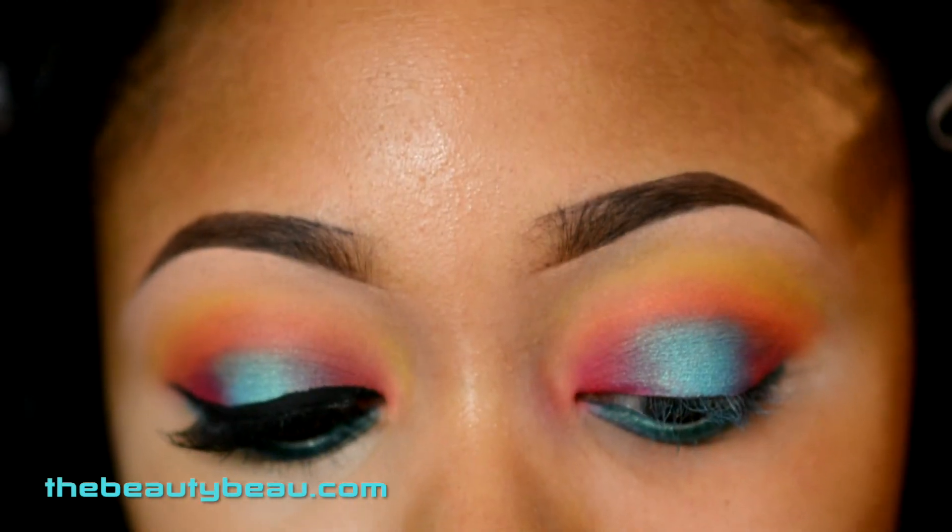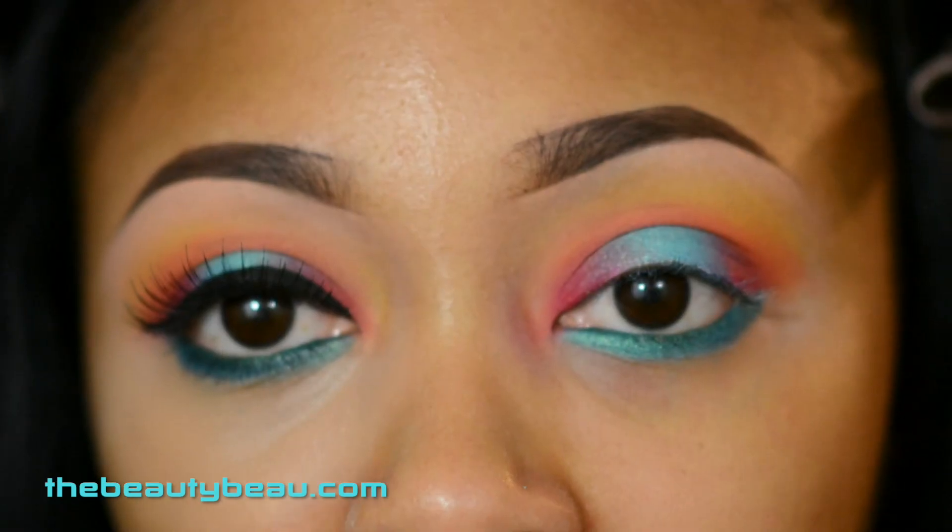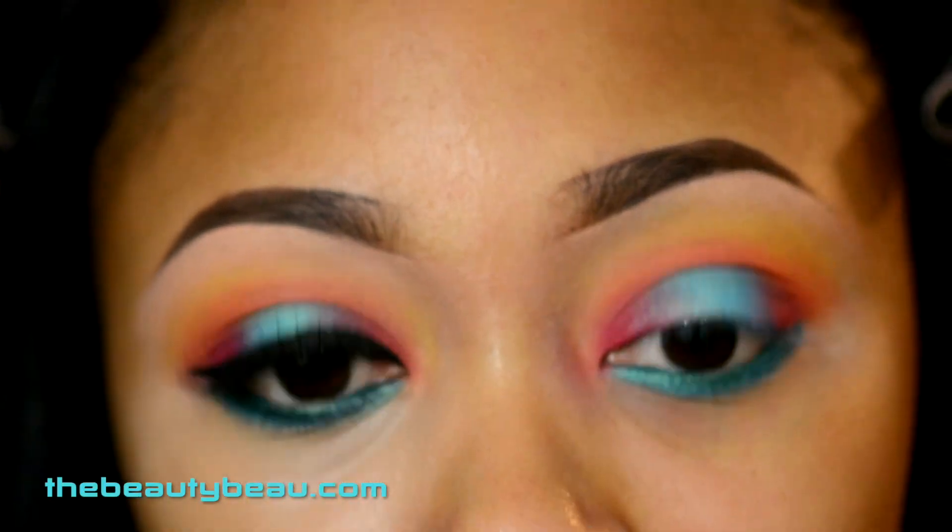I'm setting it with the teal using an e.l.f. professional eye crease brush. Then taking my Motives Cosmetics Noir Liquid Liner.